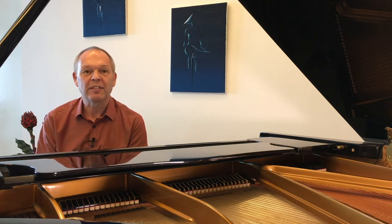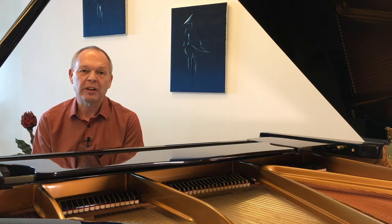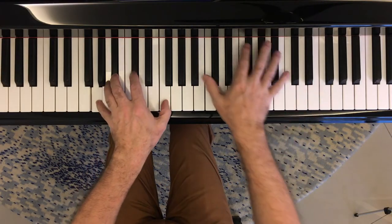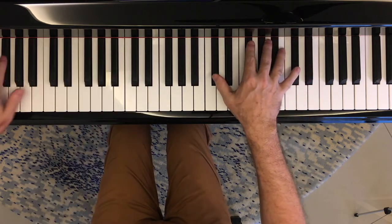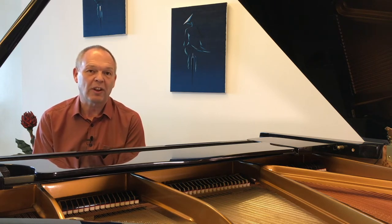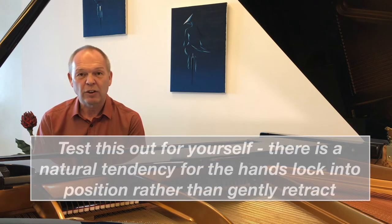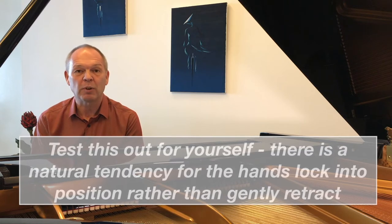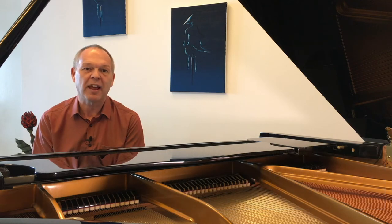Whilst practicing any passage with octaves, even if it's just two or three octaves one after another, I think it's important to actually think carefully about allowing your hand to contract between the octaves rather than keeping that locked position. It might seem like keeping your hand locked out would be easier knowing that the next thing you need to play is another octave, however that's where you'll get tension. If you can let your hand relax ever so slightly between the two, it will help you greatly later on.